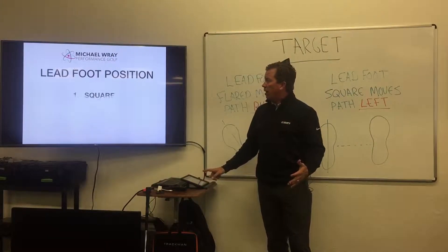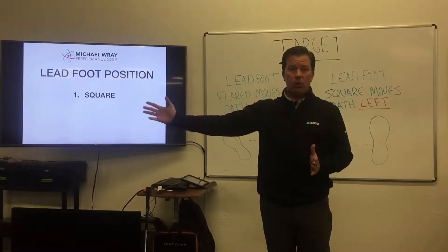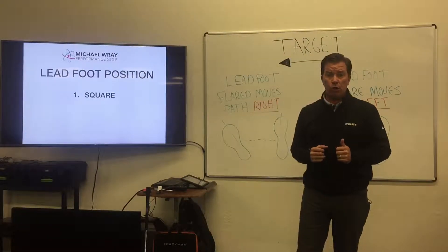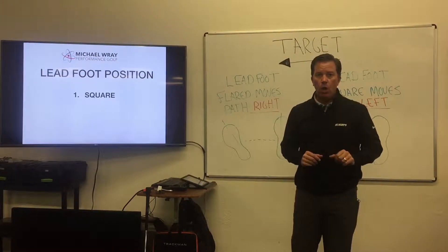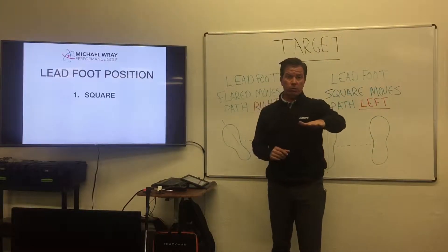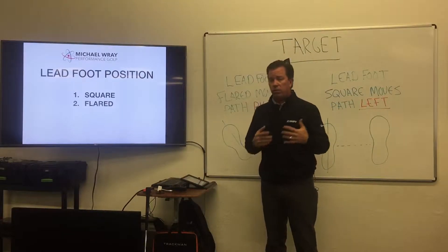The lead foot could be in a square position — roughly 90 degrees to the target, or perpendicular to the target — in a more traditional position. Or it can be in a flared position, which is slightly open, as much as 45 degrees toward the target.